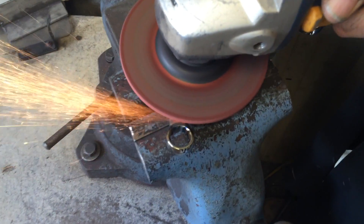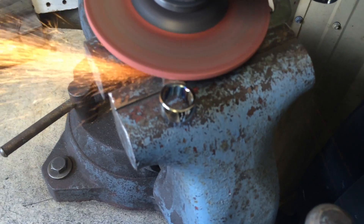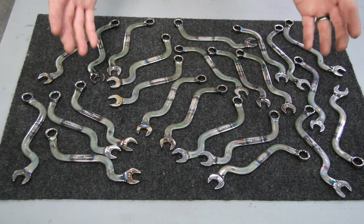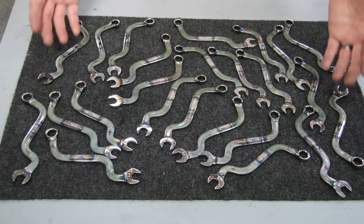If any of you have tried to loosen up the nuts on the front flange or the bolt on that rear brace on a 617 turbo diesel engine, you're going to understand why I had to come up with this wrench. When I designed this wrench, I knew it was going to be popular, but I didn't think it was going to be this popular. Now I have to make more wrenches today.